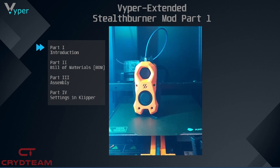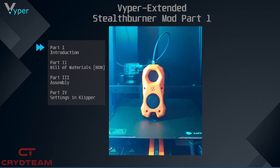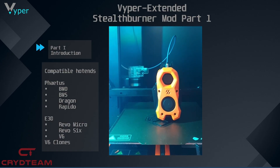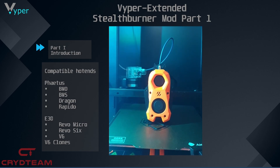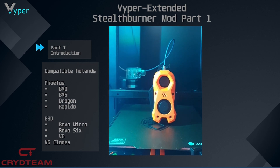Why is it useful to convert to the Stealth Burner? Firstly, it has better part cooling. Further, you are more flexible in various things. Here are the currently possible hotends: for example, the Fetus BMO, BMS, Dragon, and Rapido, and also the E3D Revo Micro, Revo 6, and the E3D V6.